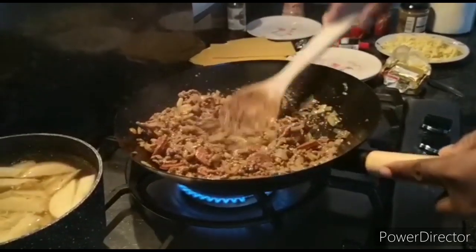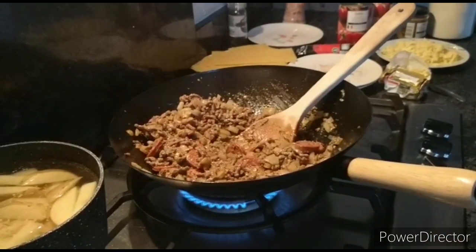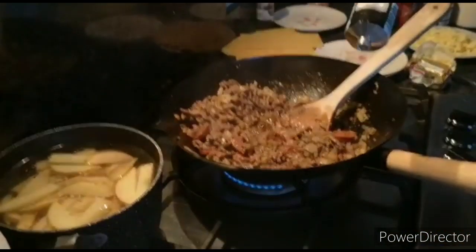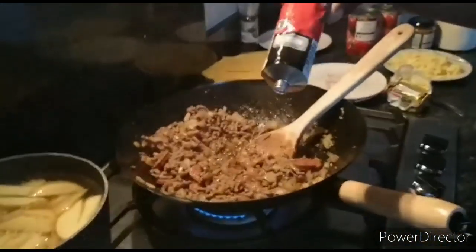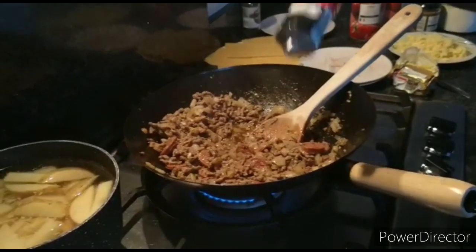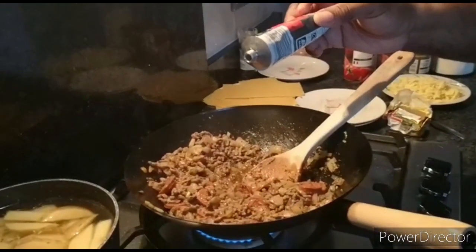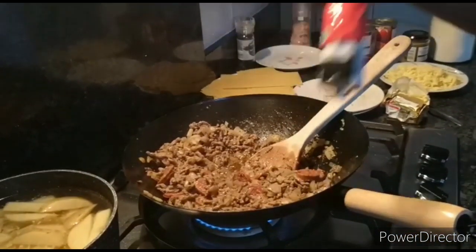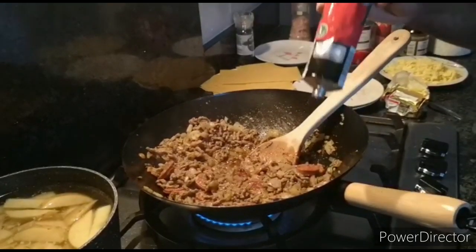Next stage is the tomato puree. Apparently this one does it differently to how I do it. A tip for tomato puree: if you put it in before the chopped tomatoes, turn the heat right down very low so that the meat has an opportunity to soak in as much of the tomato puree as possible before you then add the chopped tomatoes.